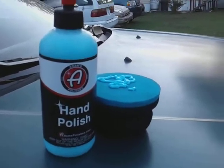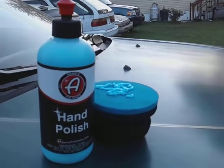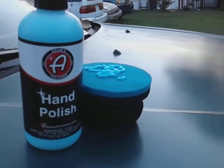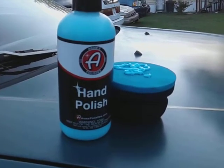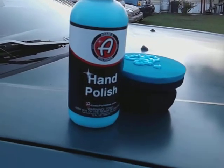Welcome back to the channel. In this video we're gonna be trying out the Adam's Hand Polish here on my green Honda Accord. I never actually tried this out on this car, this paint, and I also want to try it out on the light blue Honda Accord as well, so stay tuned.